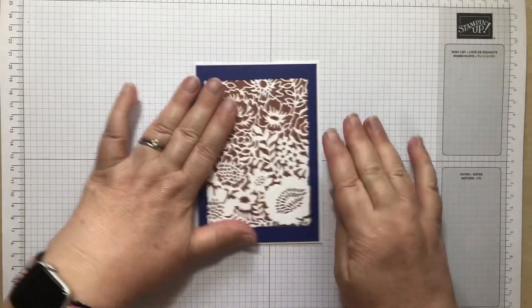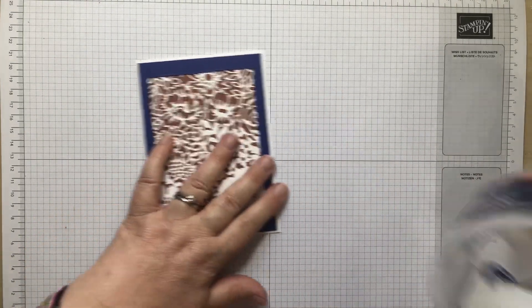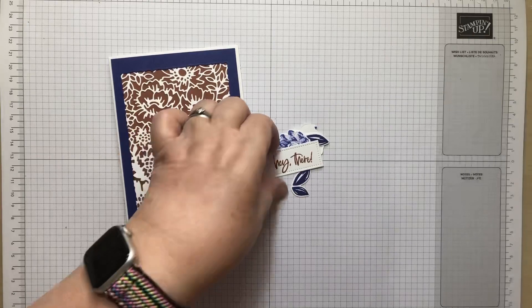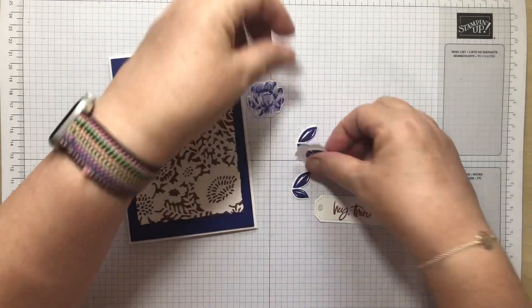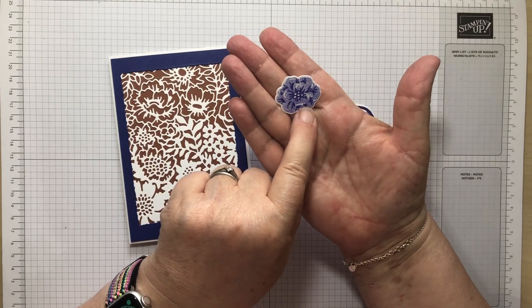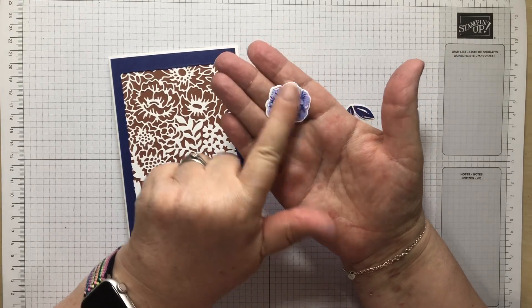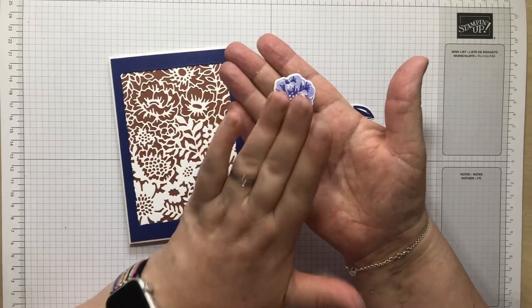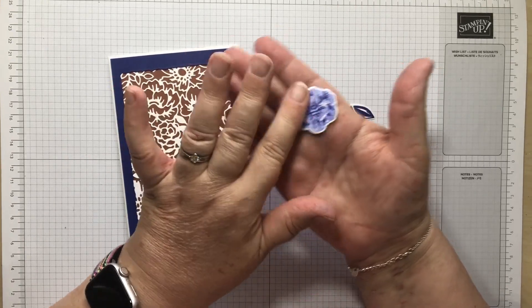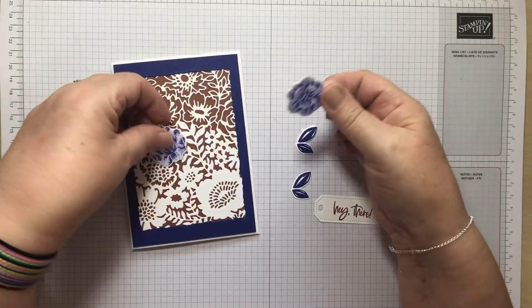So now we can work on our decorations. I've used slightly different flowers. The way I've stamped the flowers is: I stamped the detail in Orchid Oasis, then I stamped the background in Orchid Oasis but stamped it off first — so this is second generation stamping for the body of the flower.